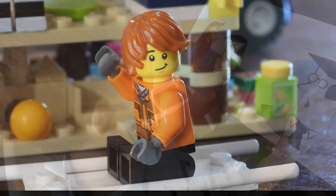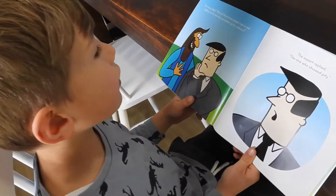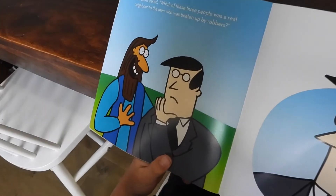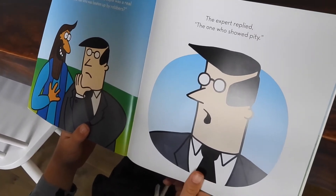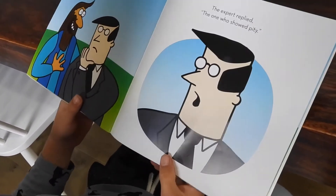Then Jesus asked which of these three people was a real neighbour to the man who was beaten up by robbers. The expert replied, 'The one who showed pity.'